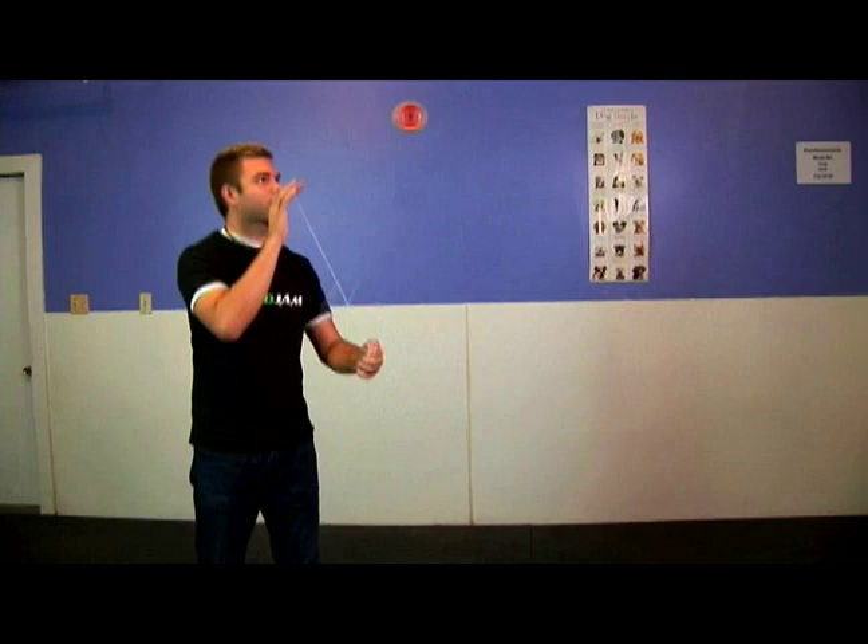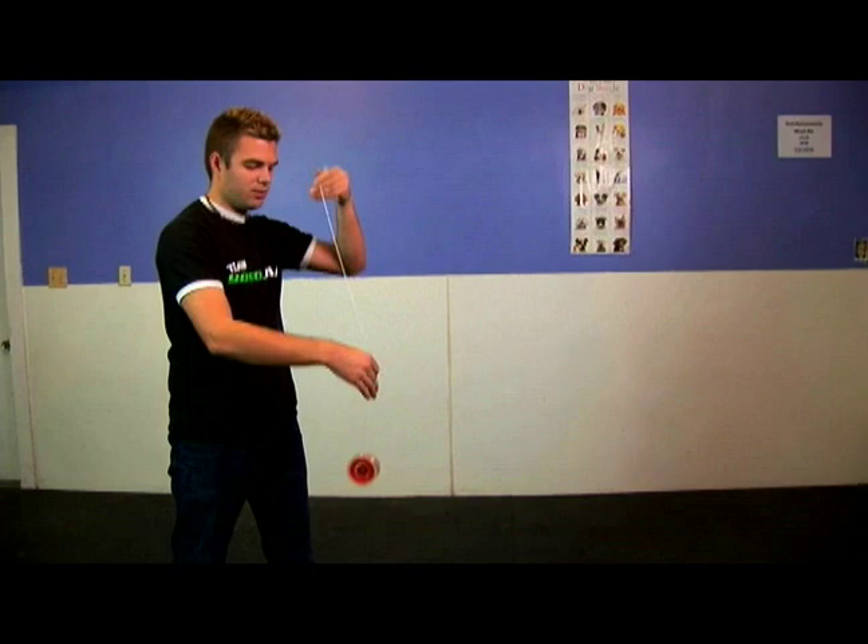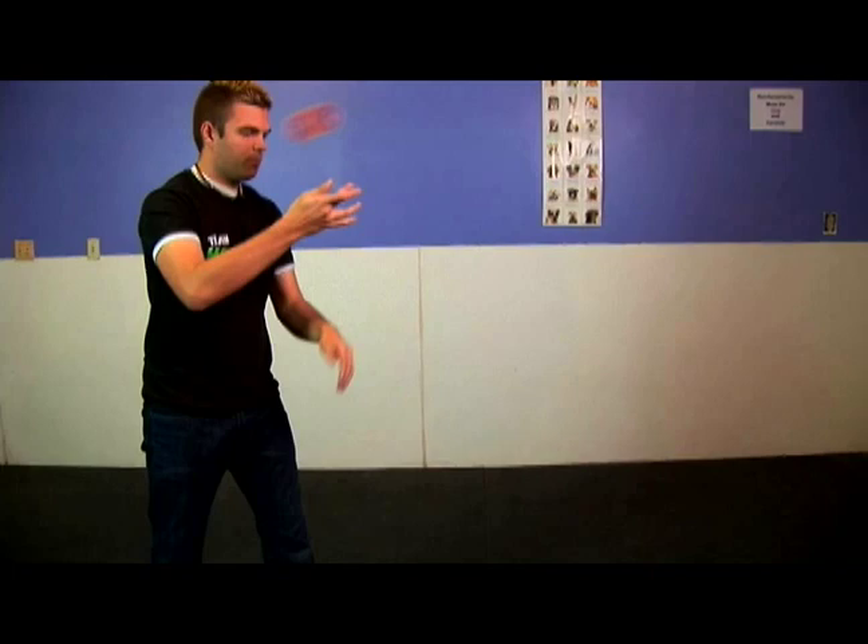You can throw into your brain twister mount, call it back, throw into a forward pass mount, regenerate back into your brain twister mount, and regenerate back into a forward pass mount.